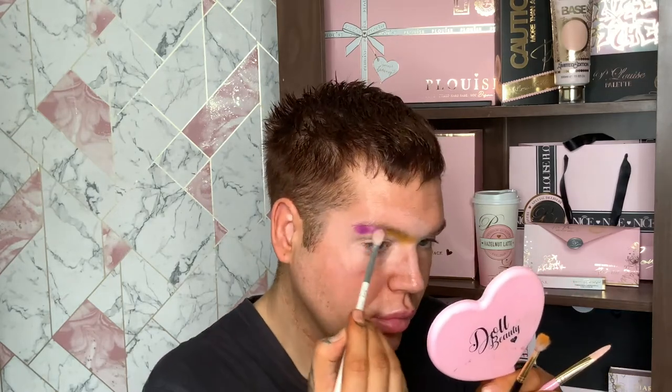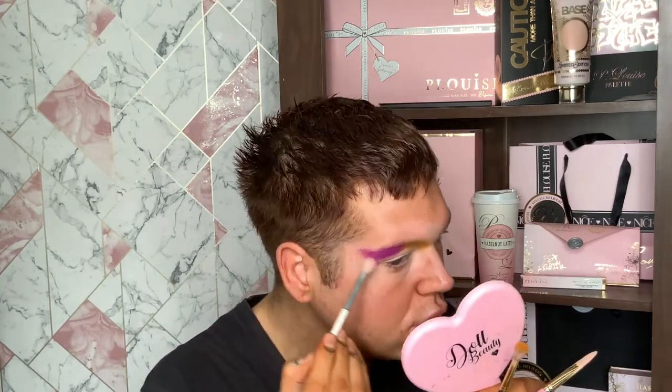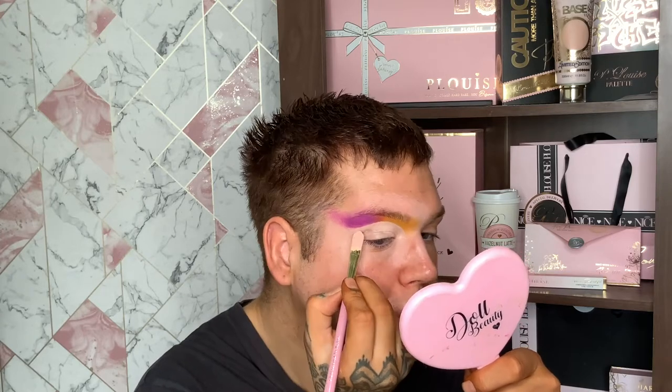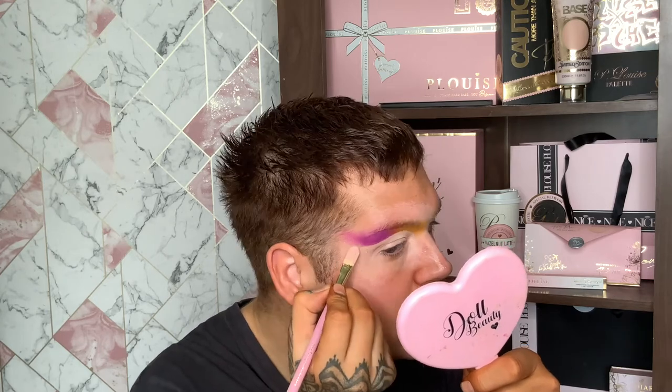Now going in with the shade Lounge, which is this beautiful orange shade. Then I'm taking the shade First Class, which is this amazing purple shade, and just blending those together with a fluffy brush, taking that shade all the way out to my temple and making sure everything is blended. I'm not using gerbilan this time because I really want to show off the power of using the PLOE's base on its own - it has amazing coverage. I'm just cutting my crease where I want it and taking it to my base brush.